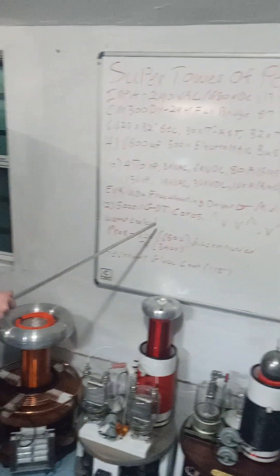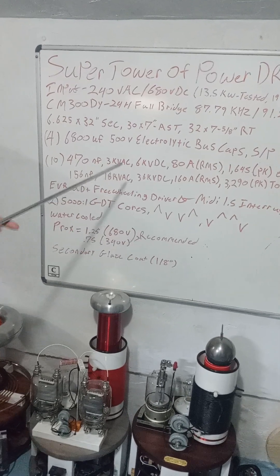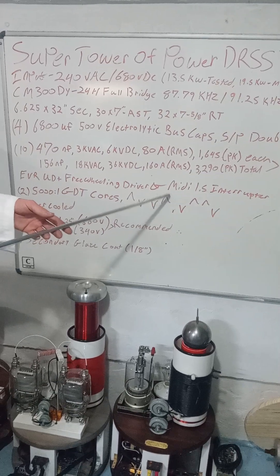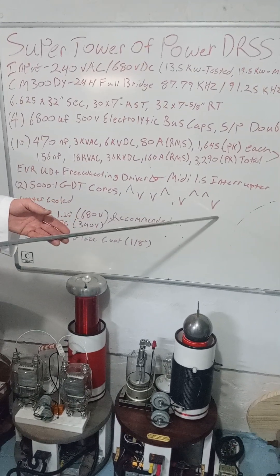Two 5001 GDT cores — when you're freewheeling, the way you're going to phase these to the gates is on, off, off, on. And if you swap the phase lead right there, it's off, on, on, off — because half of your bridge switches when it freewheels.